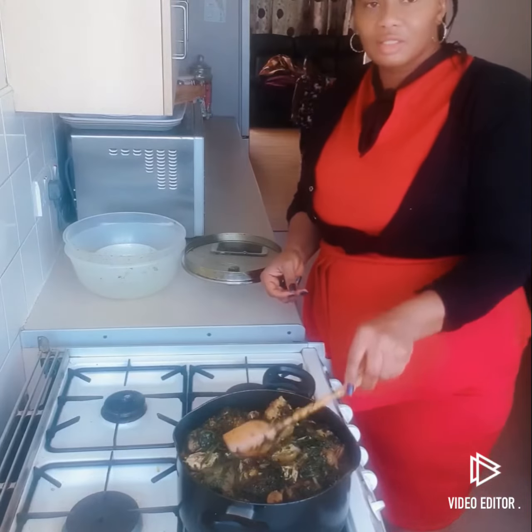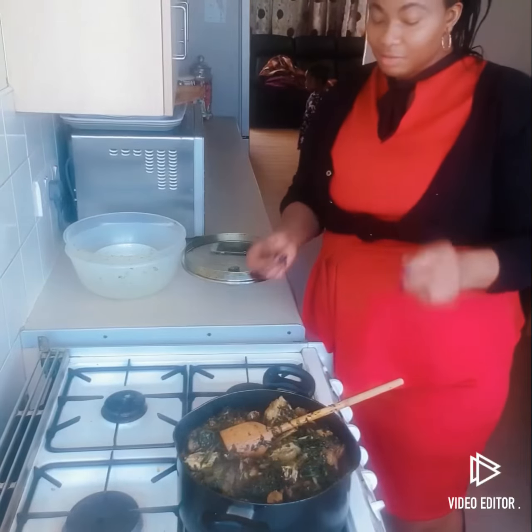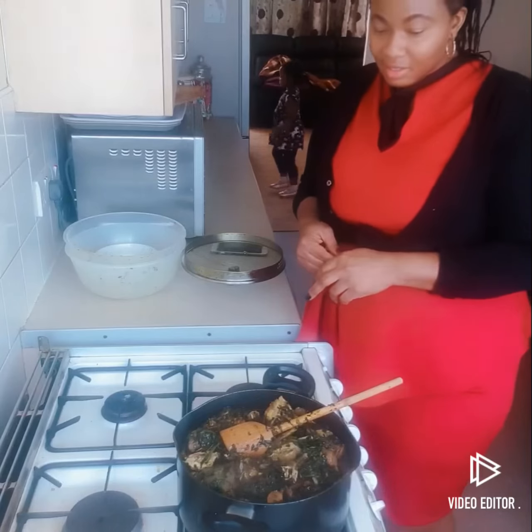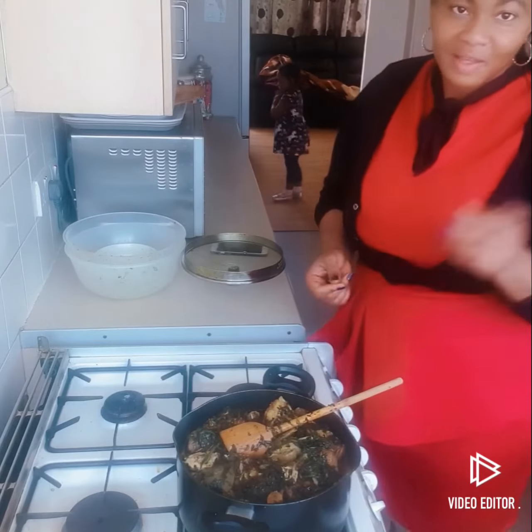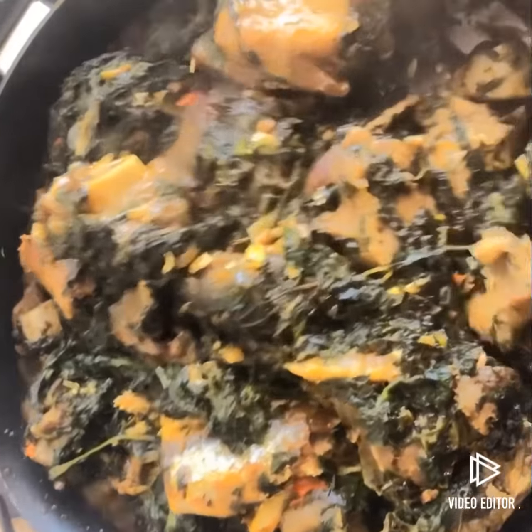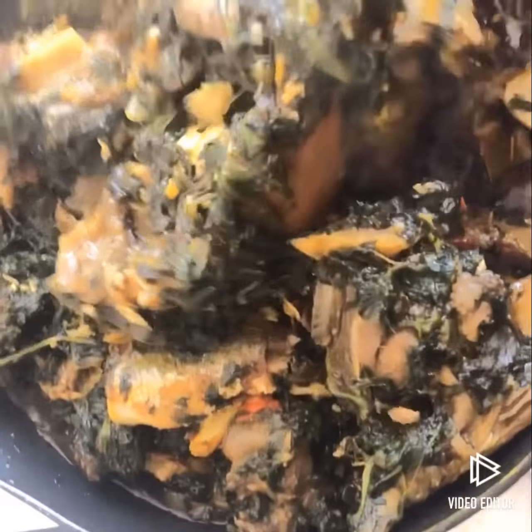Get ready and enjoy! Thank you for watching my video. Please subscribe, share it, and leave your comments — it's very important that I know how I'm doing. Thank you so much, God bless you. Look at this — this is what I call vegetable soup!